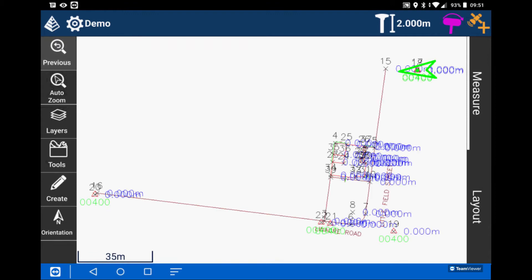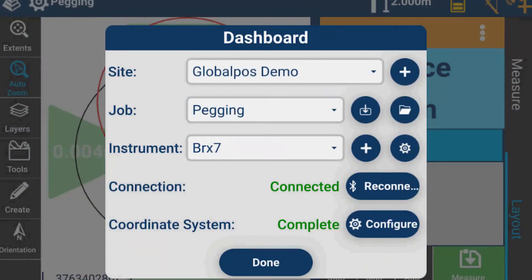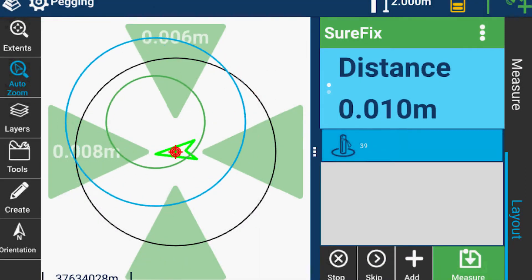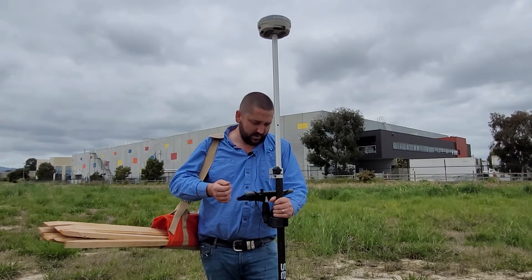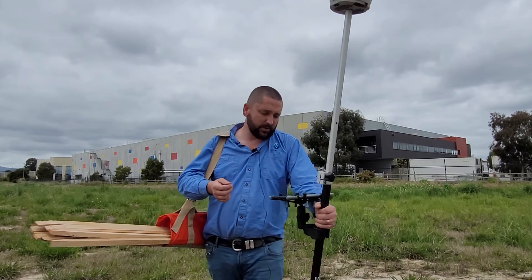Everything's very simple, easy to use, and the terminology is very simplistic. We're going to run local coordinates. So I'm just going to measure this point. And we're done. Paired with Carlson's BRX7 receiver, we have the advantage of the IMU. This tilt sensor can compensate for up to 30 degrees of pole lean.